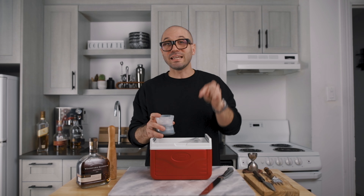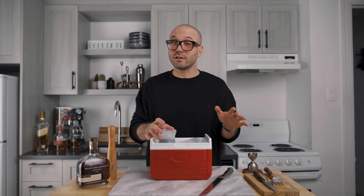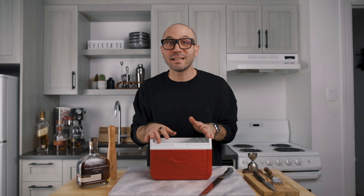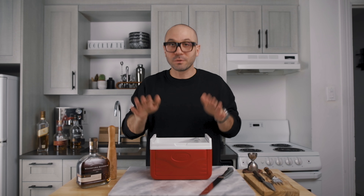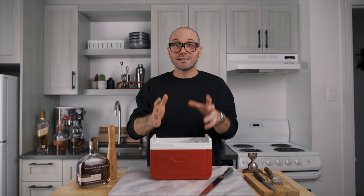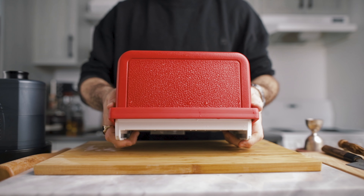First you're going to need a camping cooler — I recommend the Coleman five gallon. The size is perfect for most freezers and it works really well. Then you will need this Tovolo sphere ice mold. It's perfect for this project; it has a little hole on top which comes in handy, as I'll explain in a minute. Next you will need an ice pick, a serrated knife, and a mallet to tap on your knife when cutting the ice. Fill your camping cooler with water, do the same with your ice mold, then flip it upside down and submerge it into the water. Make sure there's no water in the top part.